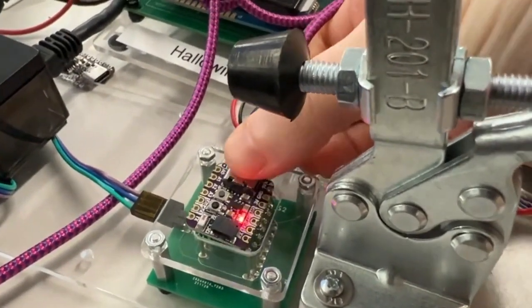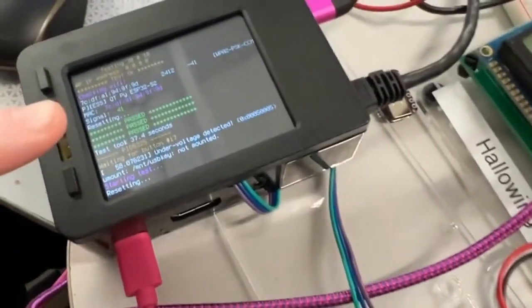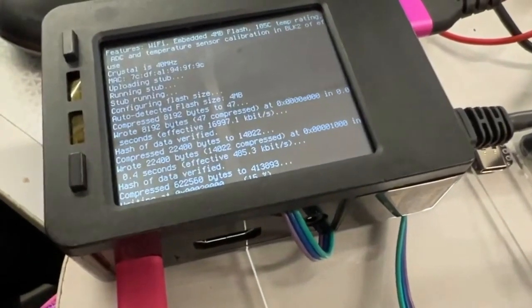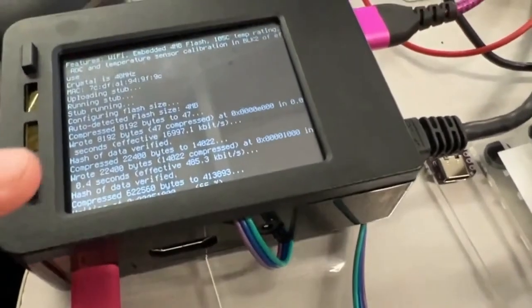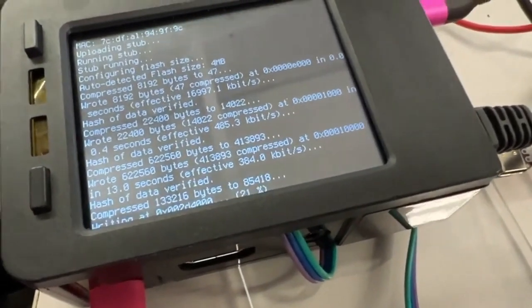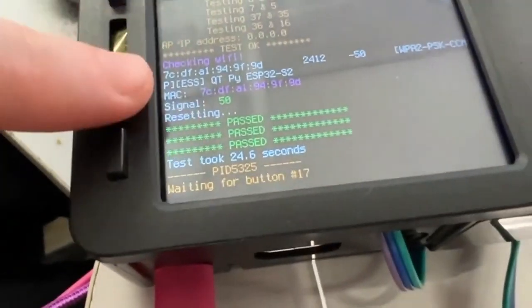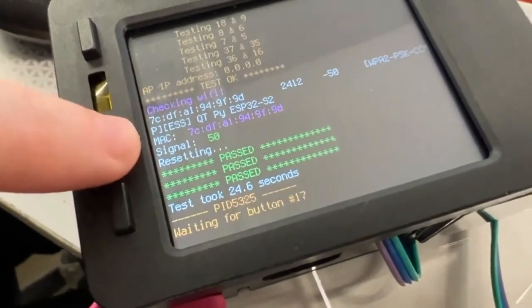This is how we're gonna test the Cutie Pie ESP32-S2. I'm using a Raspberry Pi to do the test, because I can run ESP tool really easily over USB to program using the built-in DFU bootloader. I use a GPIO pin to toggle the boot and reset lines to do that, and ESP tool compresses the firmware so it's really the fastest way to upload a bunch of code to an ESP32. Then I run a self test, and one thing I do because it's got an antenna - I have an access point created on the ESP32-S2 Cutie Pie.